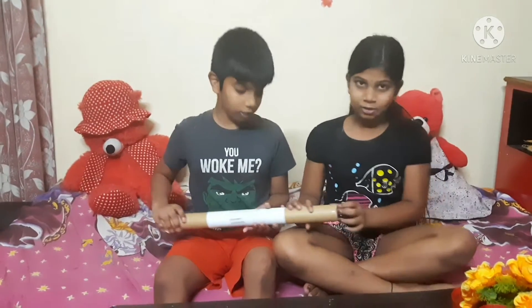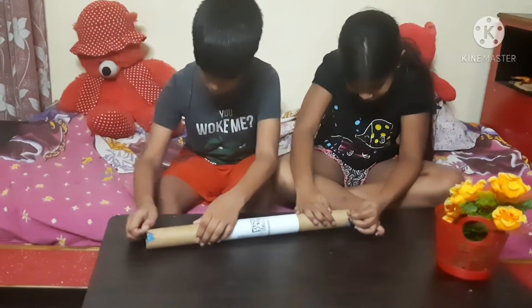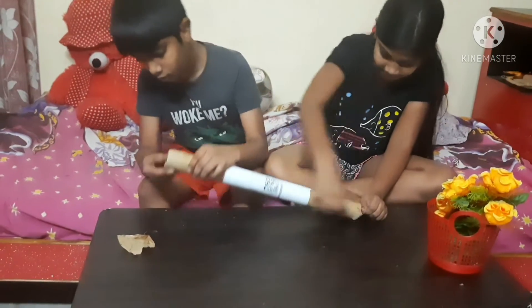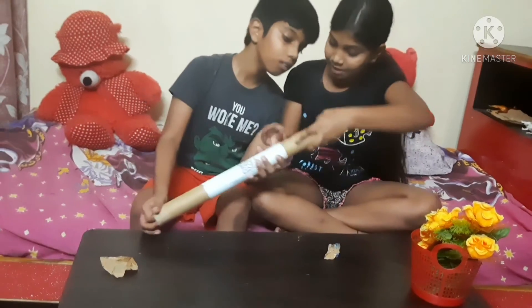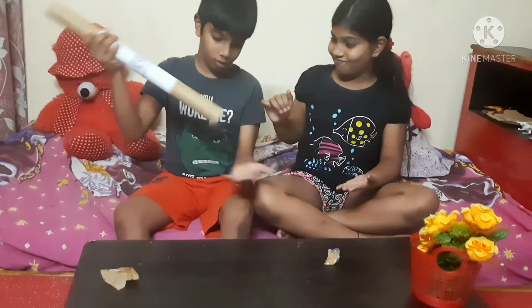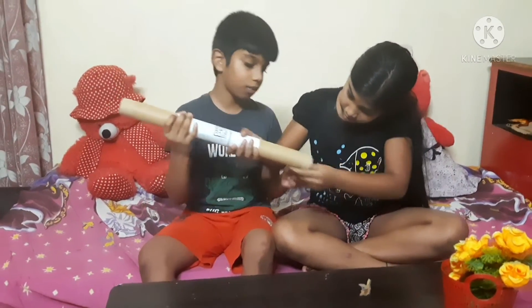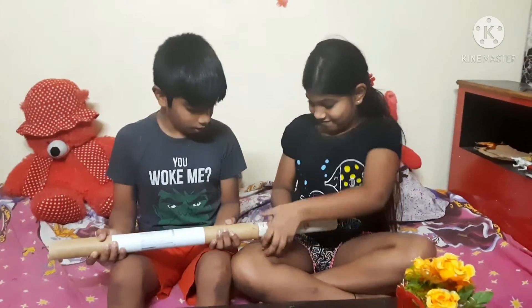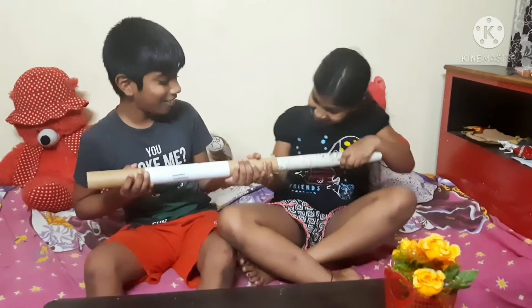So let's open it. Yeah, it came. We are pulling out the wallpaper — it's too hard to pull out.